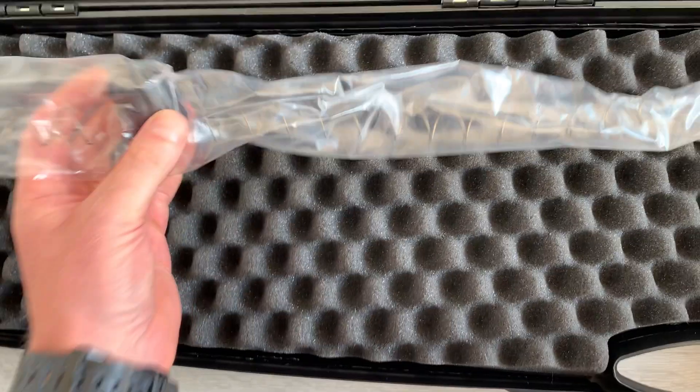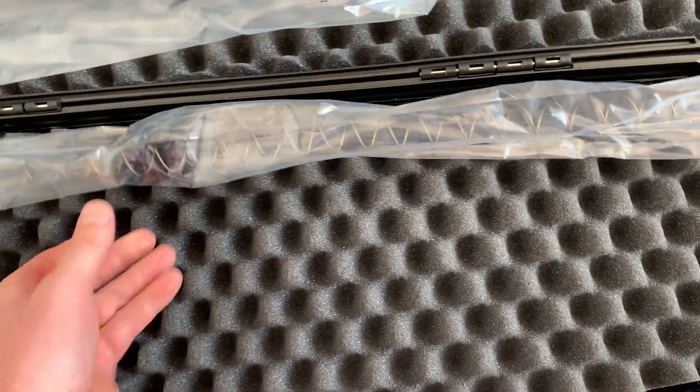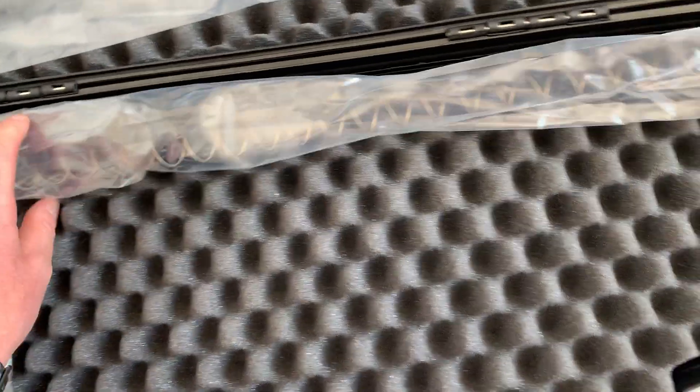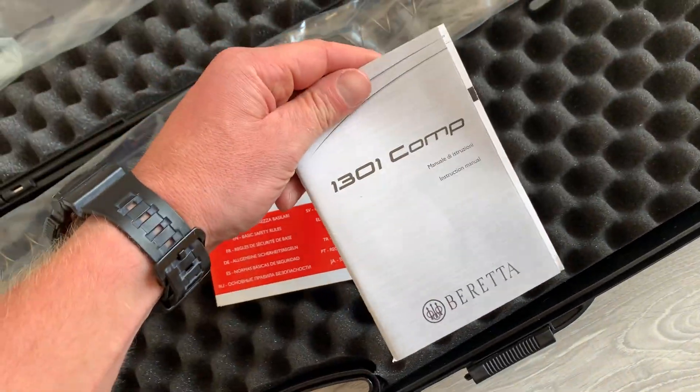You've got a conversion so you can take off the magazine extension and convert it back into the standard configuration, plus a warranty booklet and instruction manual.